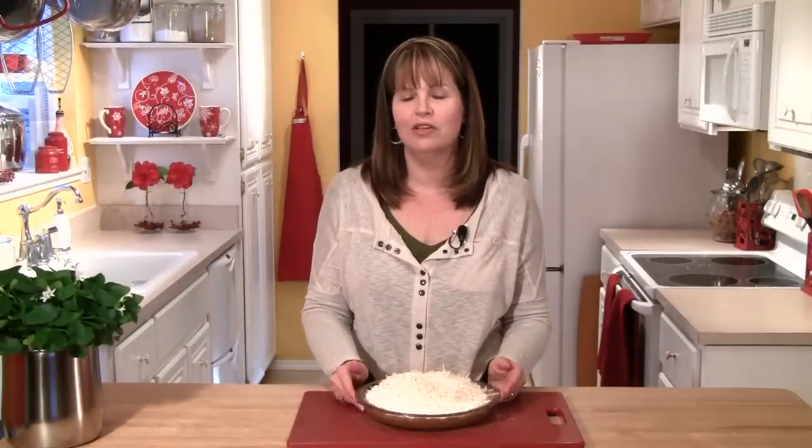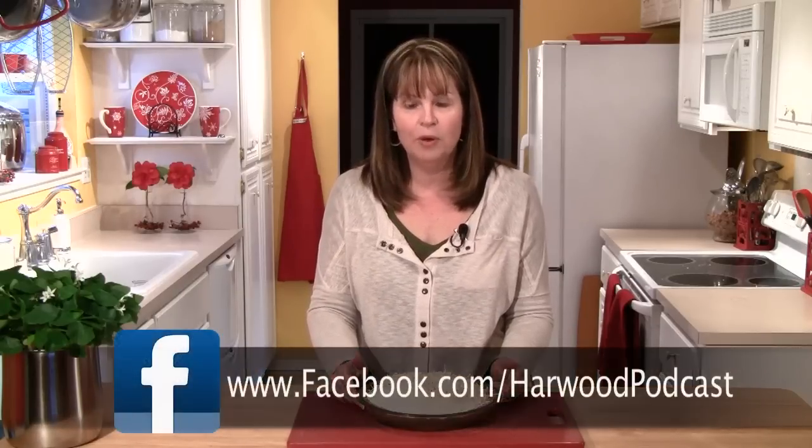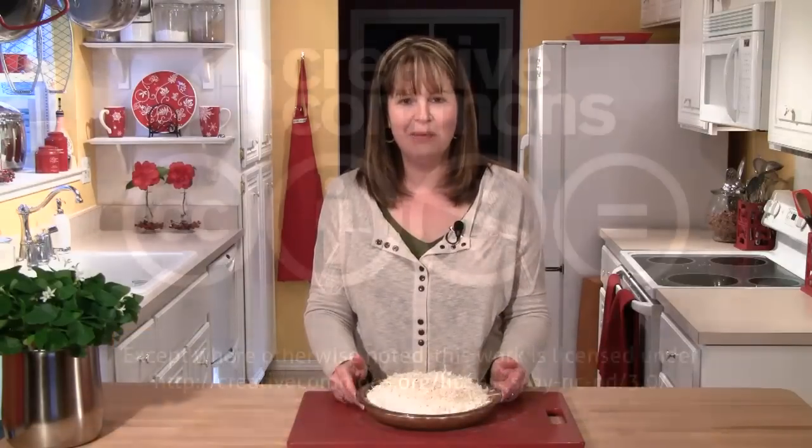If you'd like to try this coconut cream pie at home, just go to our website, go to the Sweet World show notes, and I'll have the recipe there for you. If you do make it, don't forget to send me a photo or a video clip — that way I can send you the slice of pie badge. We hope you'll join us on Facebook, and if you have any questions or ideas for me, please send me an email. I'll see you next time.